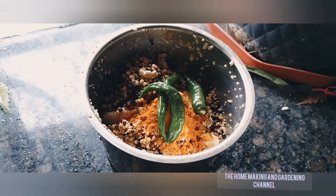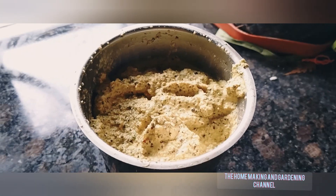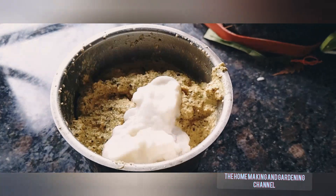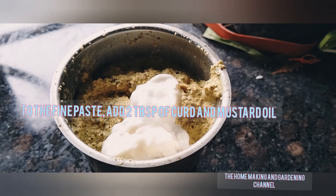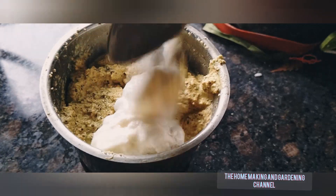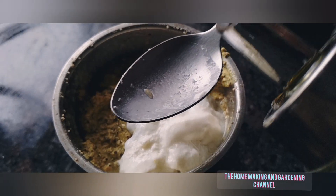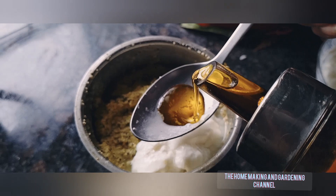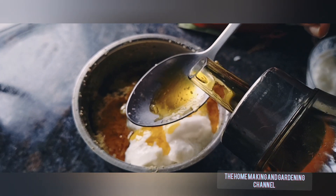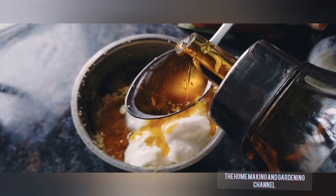Add salt, turmeric powder, and three to four green chilies. Grind it to a fine paste like this. Add two tablespoons of homemade curd — the recipe is in the description box below. Now add about two teaspoons of mustard oil and mix well.